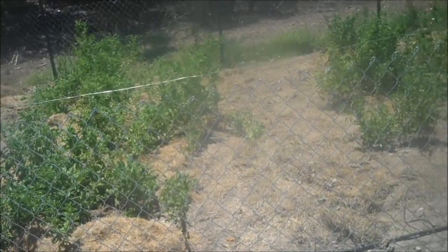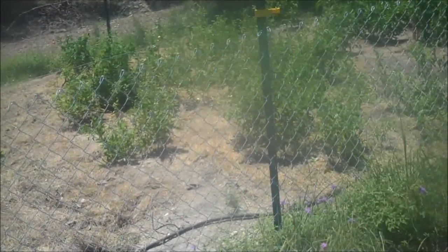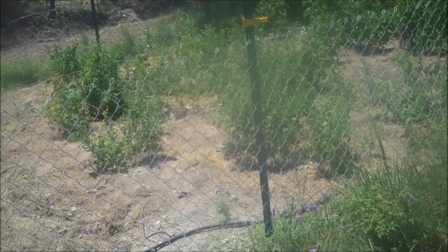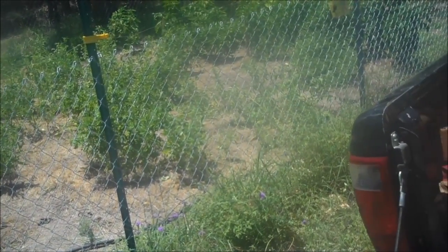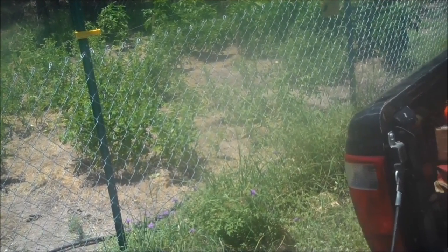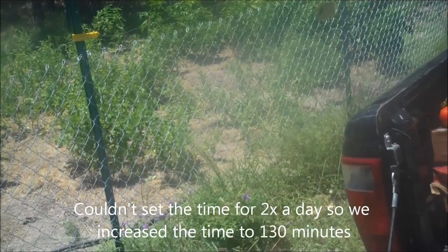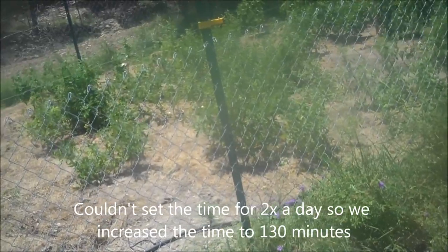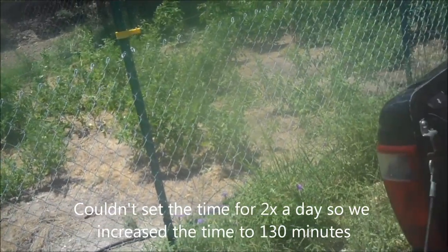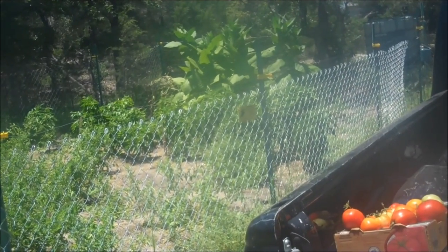We are going to increase the water — it's supposed to be really, really hot the next couple of weeks, and I can see the stress on the tomatoes already. We will actually reduce the time down to 90 minutes but do it twice a day, and see how that goes. It's really nice and moist, but the heat is just horrible on everything. Blessings.